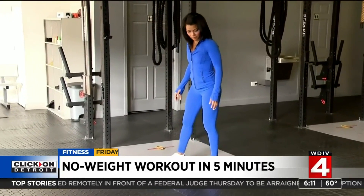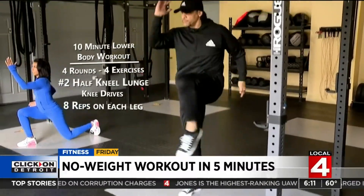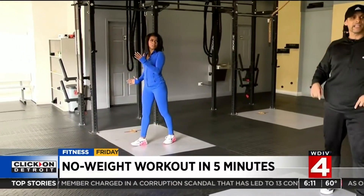Next motion: half kneeling lunge with leg drive. Once that leg comes up, make sure the foot's pointing toward the ground. Keep it tight, pressing through the floor with the opposite leg. Eight on the right, eight on the left.